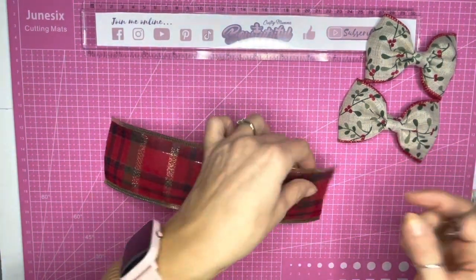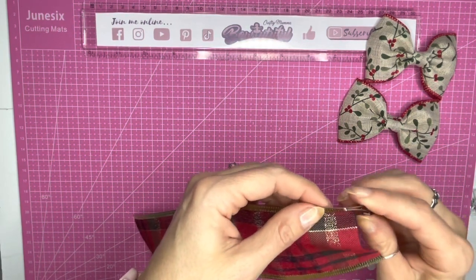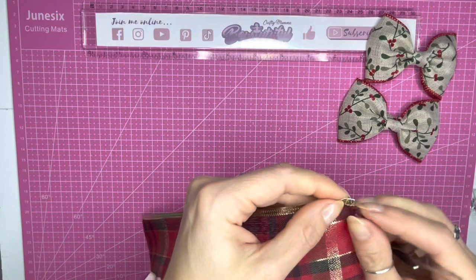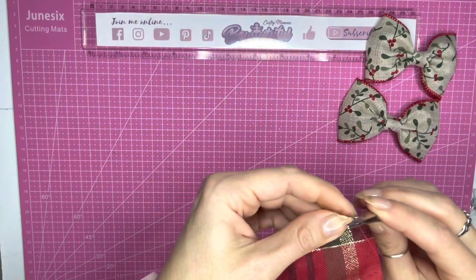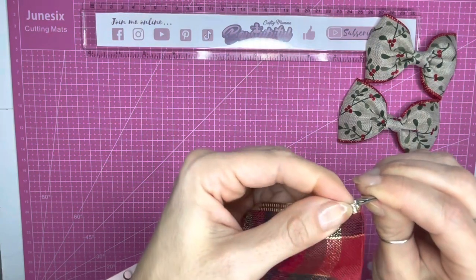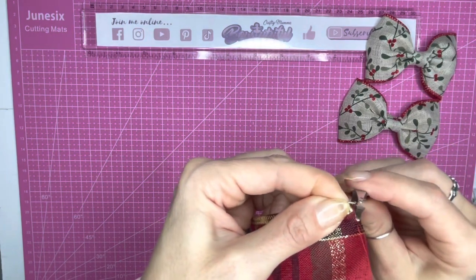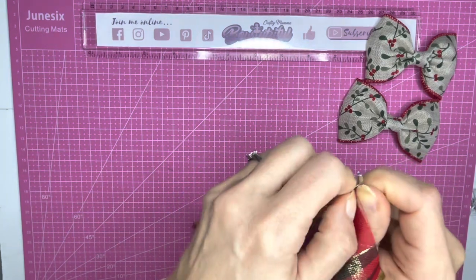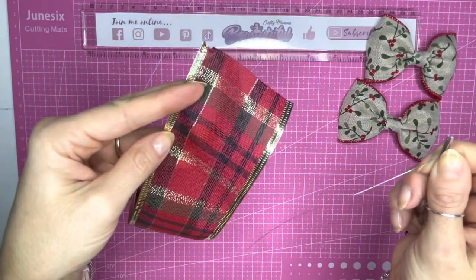Using some pliers or tweezers — I'm just using these tweezers — first grab hold of the fabric and push it down on the corner until it reveals the wire. You can see the wire poking out the end. Then pop your tweezers or pliers onto the wire, grab hold, and start to pull — it simply slips out of the side of the ribbon.